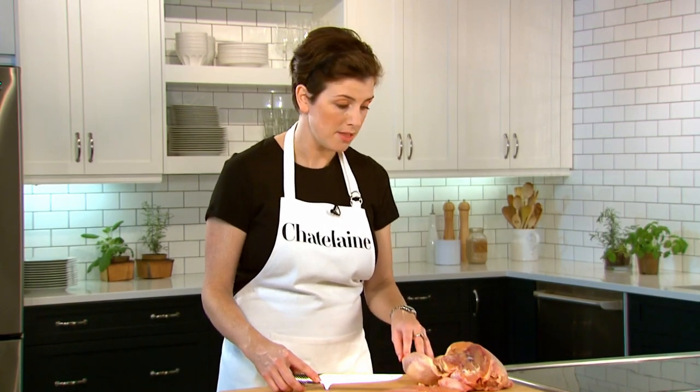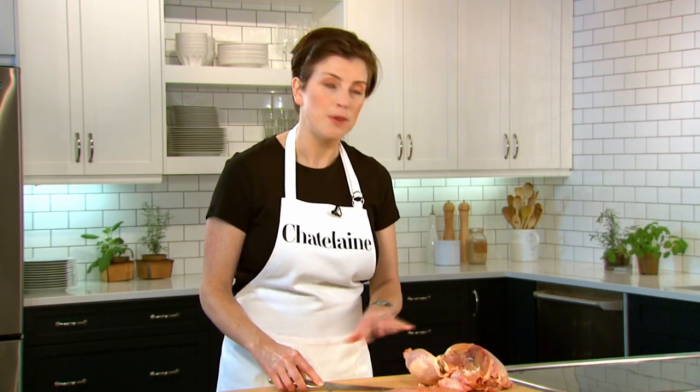You've got the legs and thighs for another night, and don't forget to save that carcass to boil up a lovely chicken stock. That way you use the whole bird, you maximize your value for money, and you've made three if not four delicious meals.